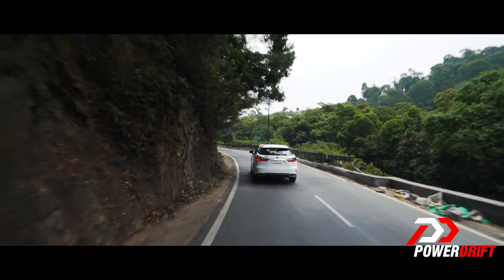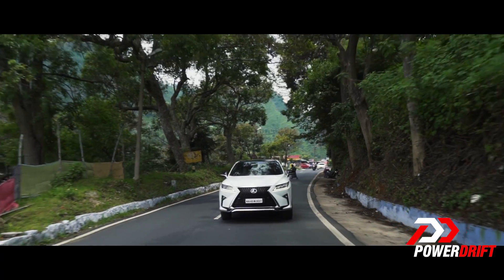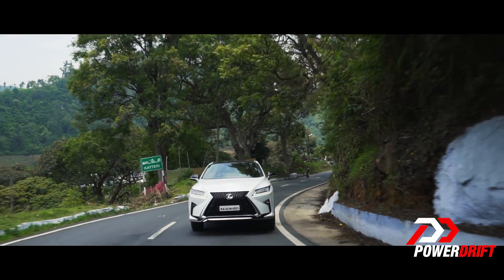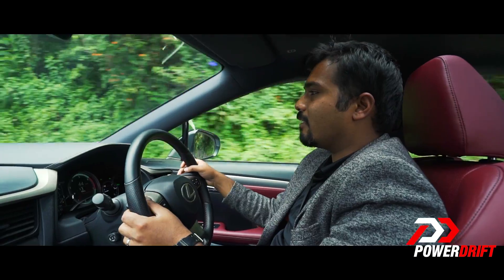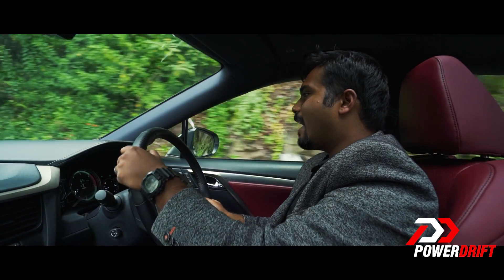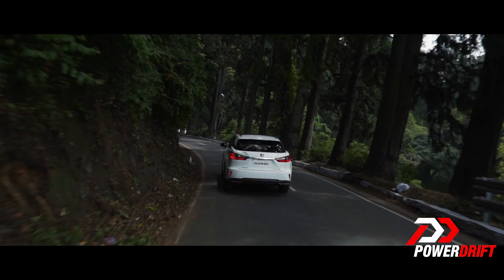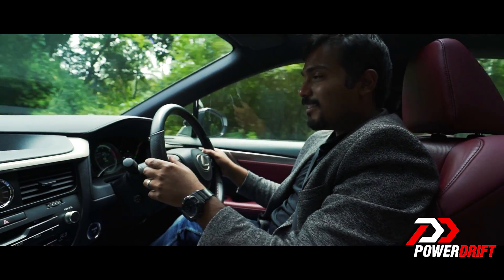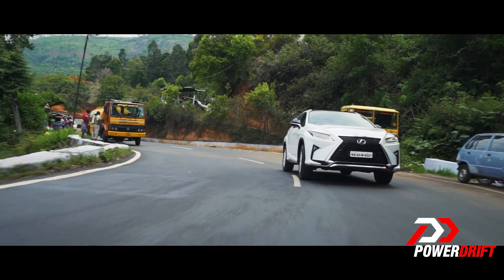When you put it in Sport mode, this is where the fun really begins. You can see the tachometer changes colour — it changes red. The steering gets heavier, the suspension gets stiffer, the throttle response is sharpened, and that engine really comes alive. There's inspiration from the LFA here and there with the heads-up display; it really is a very interesting place to be.